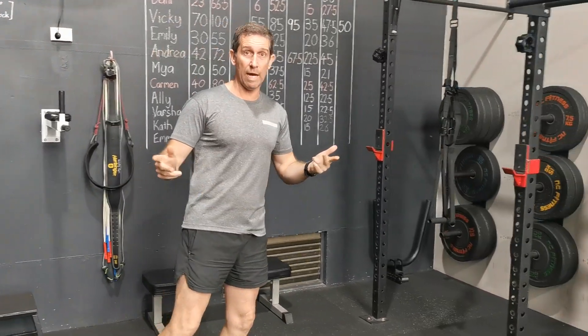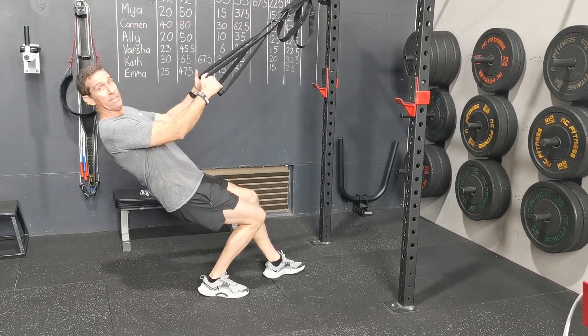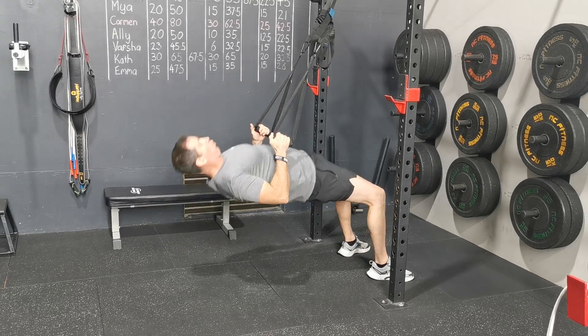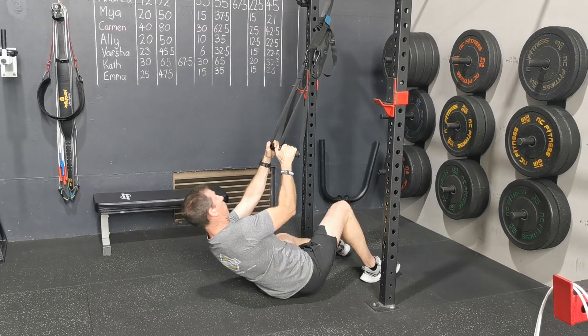The first exercise is alternating between TRX and push-ups. For the TRX, it depends on how strong you are — if you're a bit stronger, it comes down a little bit lower. Chest out, keep that core strong. You'll do a set, your repetitions will be determined by the board.